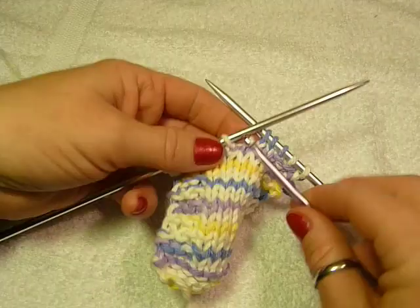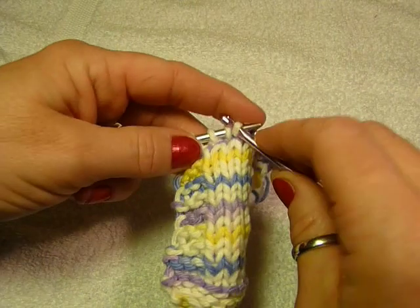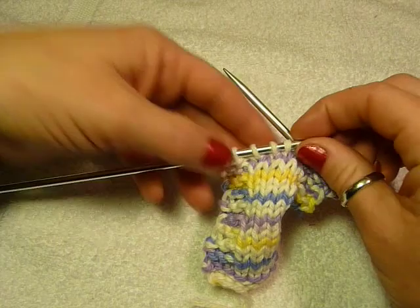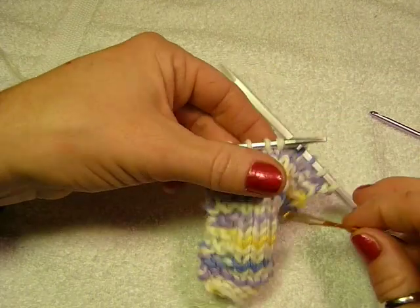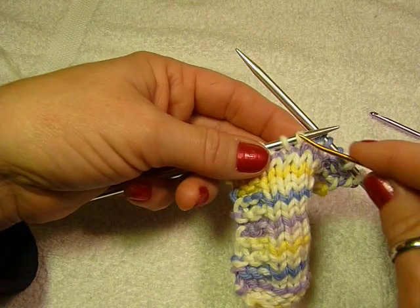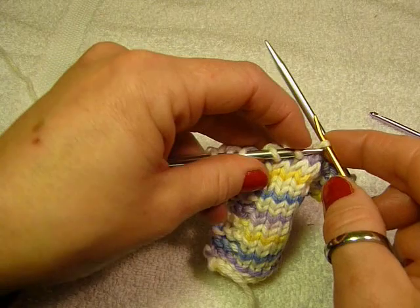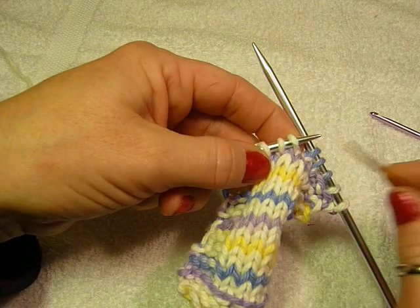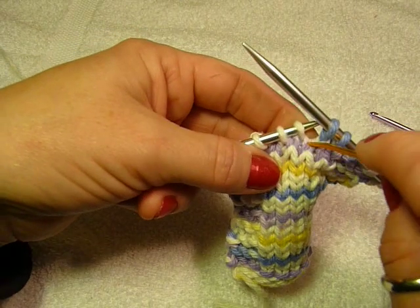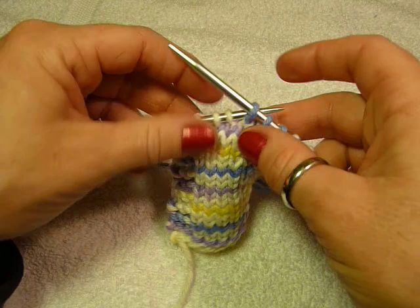Now put the stitch onto your knitting needle. Your natural instinct is to just drop it right on, but then it's not sitting the right way. A stitch has two legs — a left leg and a right leg. The right leg is supposed to be in front and the left leg in back. If you place it the other way, you've twisted the stitch. To fix it, pull it off and turn it around so the right leg is in front. You can tell it's the right leg because the bar in between leads in — that's the first leg. Now the stitch is back on correctly.